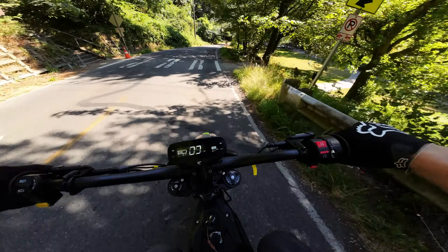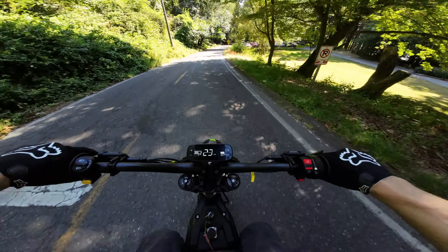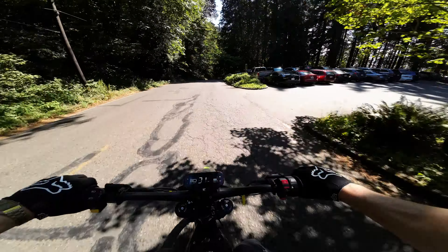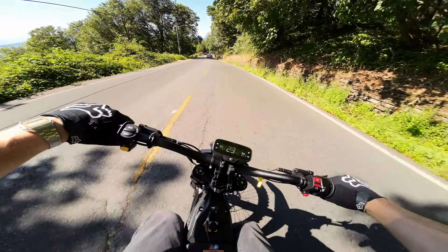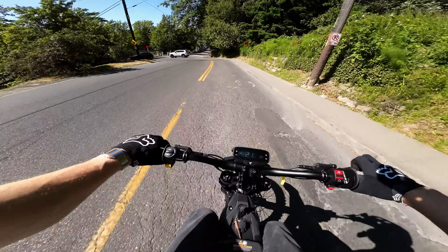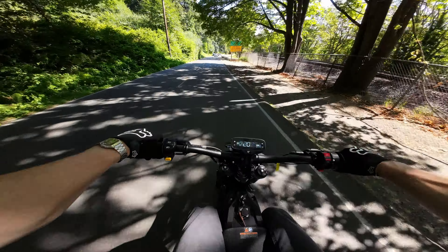It locked up the rear wheel — I think we're ready to go. Dude, this thing moves. I don't know if it's the head tube angle or something, but you feel a little bit more forward and it's a lot easier to kind of dive into turns. It's interesting. Throttle feels smooth.